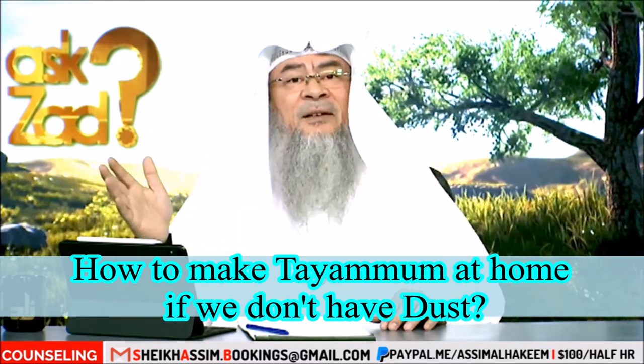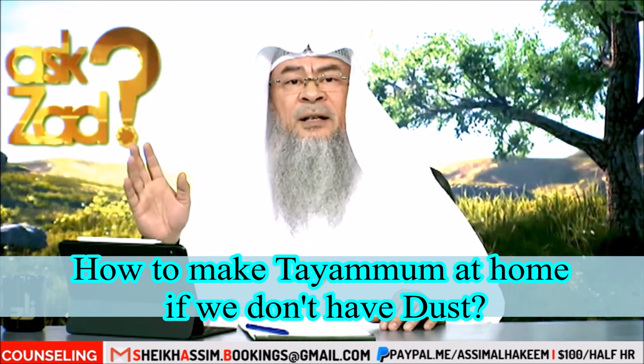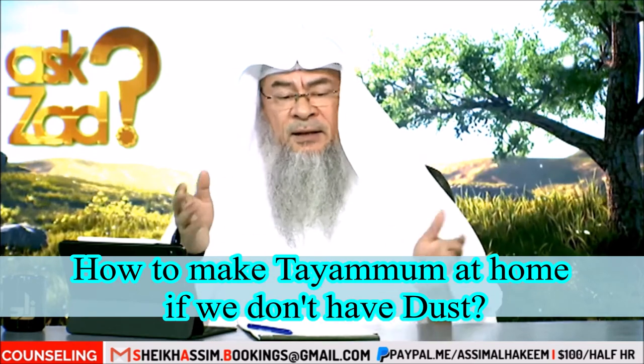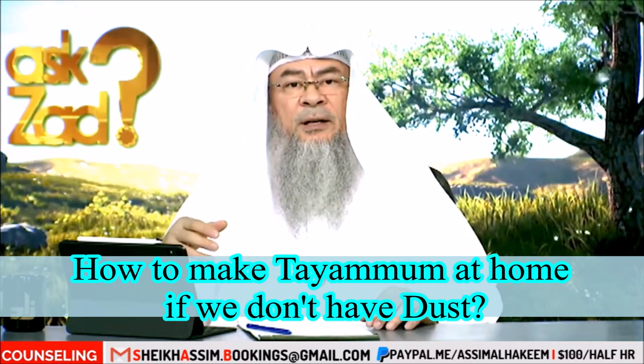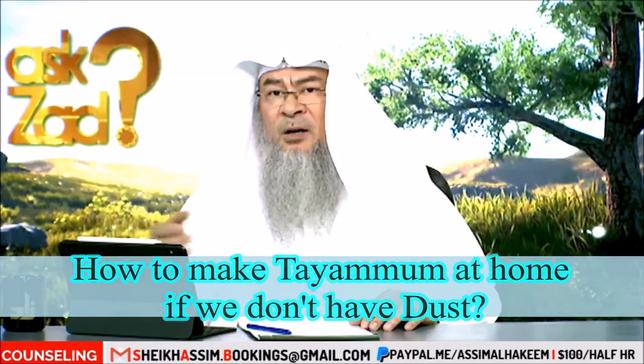But if it doesn't have dust, it's clean and has nothing on it, then you have to go outside and look for some soil, some dirt, some sand in the park or nearby, and you can do tayammum with that insha Allah.